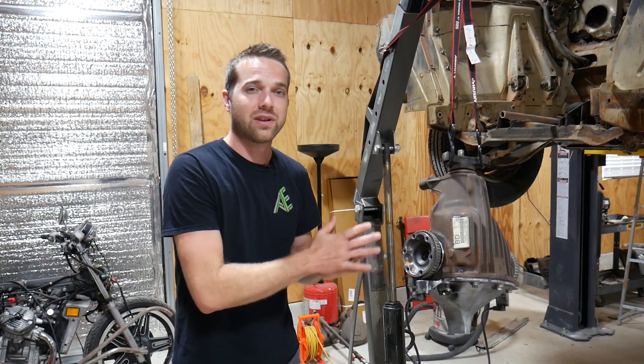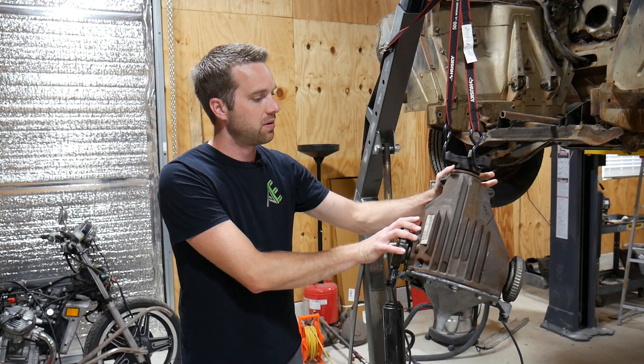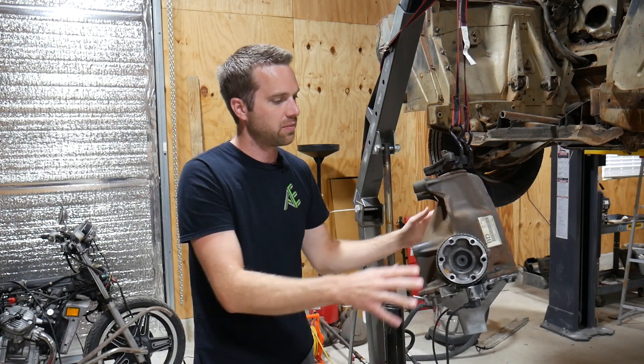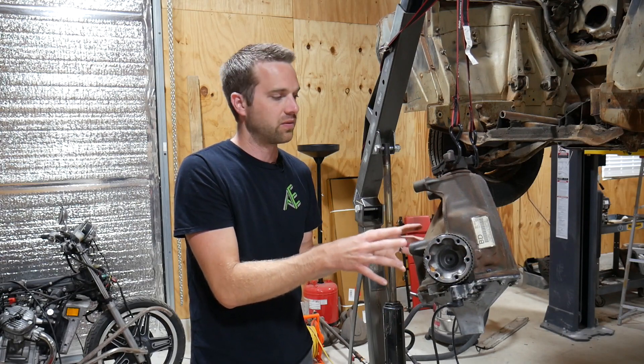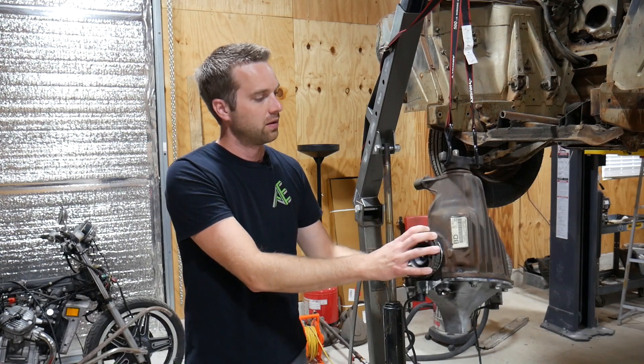The rear of the Rambler is done being scanned. Next up is the differential. This is a limited slip differential out of a 2006 Pontiac GTO. I need to make sure I capture my mounting geometry, my input shaft, and my output flanges, as well as confirm it fits in the housing I'm going to be designing. It's got a lot of odd shapes on it, so it's a good candidate for 3D scanning. Let me get my markers on it and get straight to scanning.